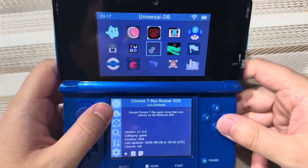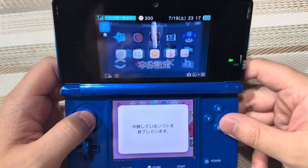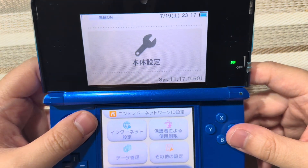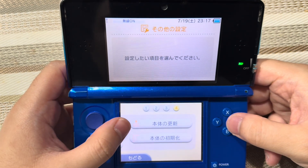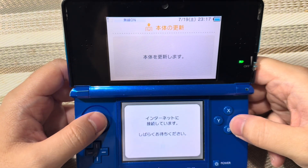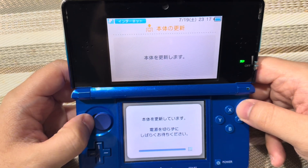Go ahead and press the home button. Go to system settings. Because if you haven't updated your console after updating the Luma 3DS, you should definitely do that. I already updated it — as you can see, 11.17 — but just to show people in case they need to update their system. Keep in mind, if you decide to update your system before updating the Luma 3DS, then you will get an exception error.